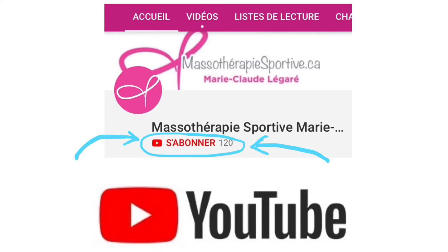Suivez-moi sur les réseaux sociaux. Abonnez-vous à ma chaîne YouTube Massothérapie Sportive Marie-Claude Légaré, activez les notifications et soyez informés à chaque fois qu'une vidéo va sortir.